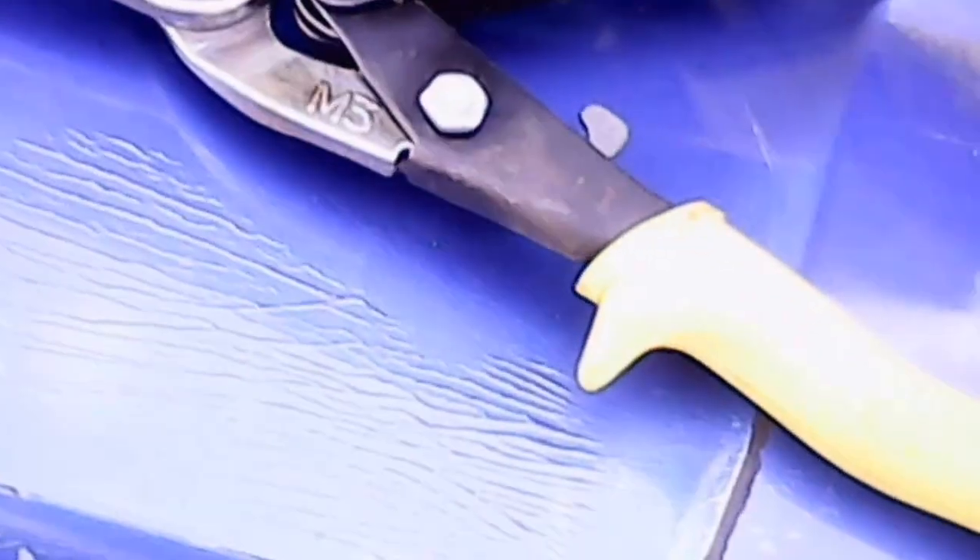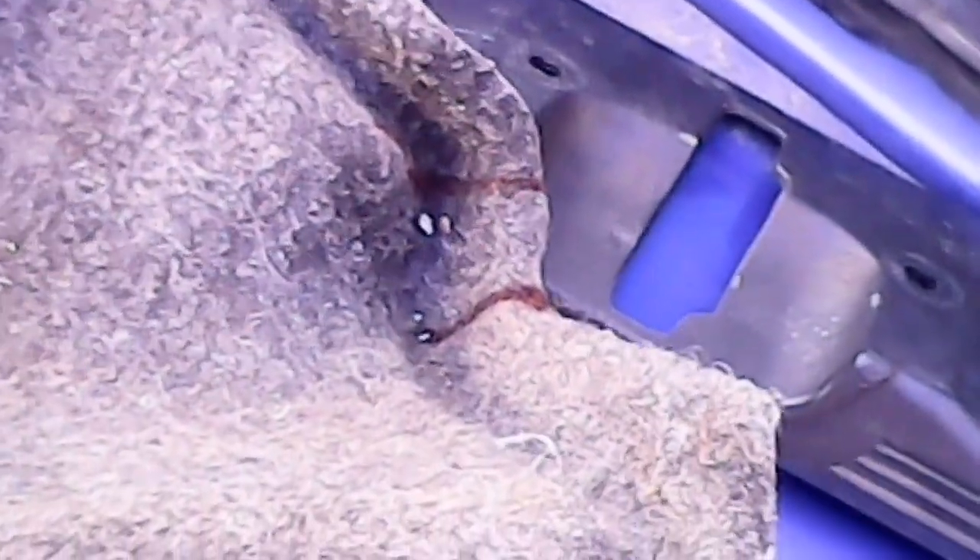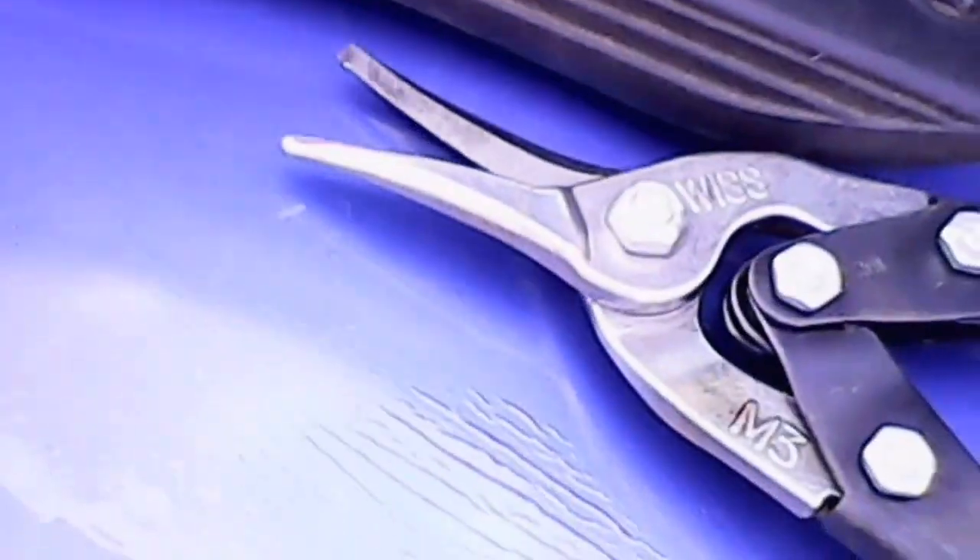I dragged out my tin snips to cut this with. I just don't feel like getting out a jigsaw or some type of saw — it's just a little hard plastic, nothing much to it really.